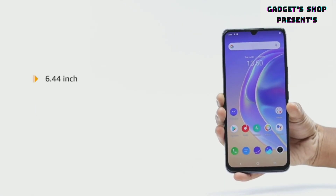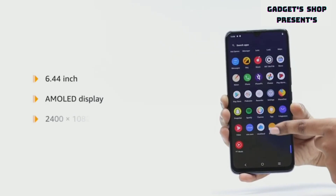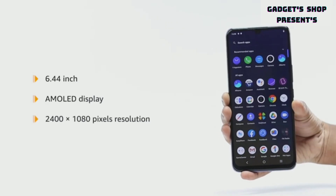The Vivo V21e sports a 6.44 inch AMOLED display with 2400 by 1080 pixels resolution.